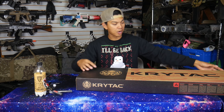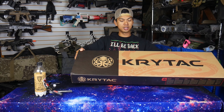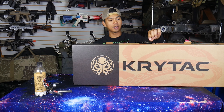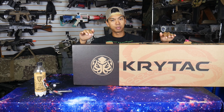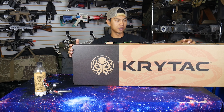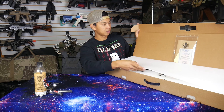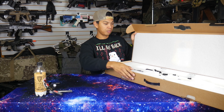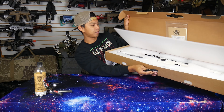On the outside of the box, we've got the Krytac logos. On the side, we've got a small picture of the gun itself. One nice thing about the Krytac boxes is they come with this carry handle. So if you don't have a gun bag yet, you can always just use the box that the gun came in to take your gun to and from the airsoft field. Inside, we have a certificate of authenticity and a manual.